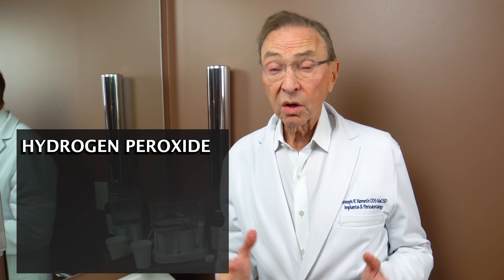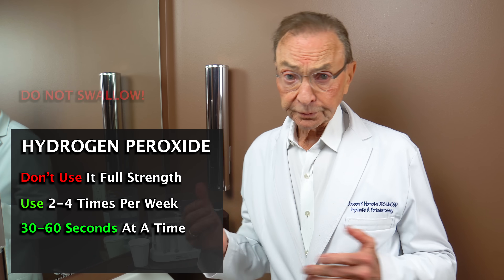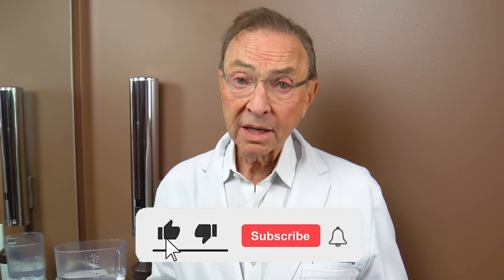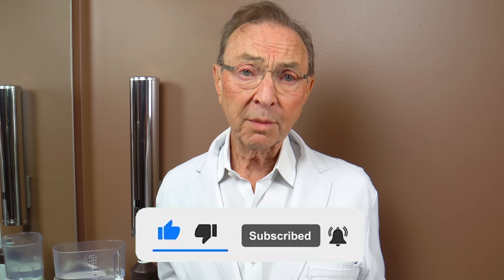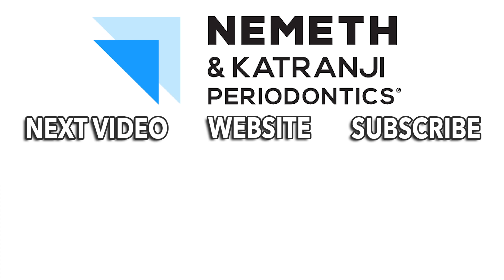Hydrogen peroxide — don't use it full strength. Occasional use is okay, 30 seconds to a minute rinsing or in your water pick. Make sure your mouth is healthy; if it's not healthy, you're not healthy. Healthy mouth, healthier body. Subscribe to our YouTube channel — we'd love to hear your questions and comments. Have a great day. Restore your smile and your health — Dr. Nemeth. Visit drnemeth.com to schedule your appointment today.